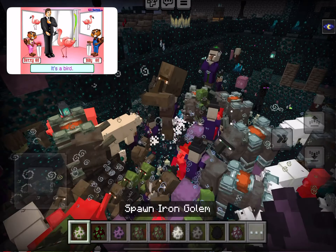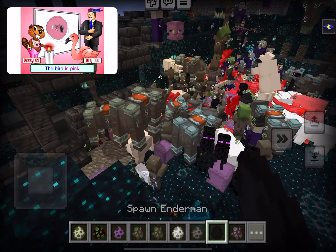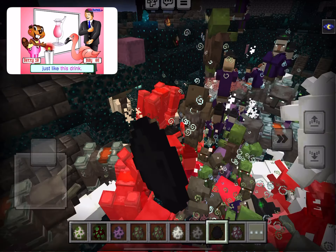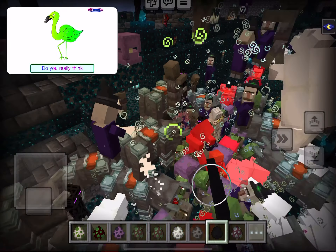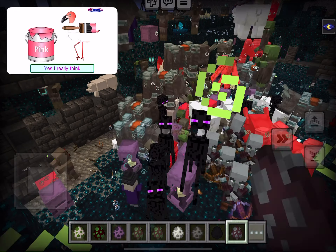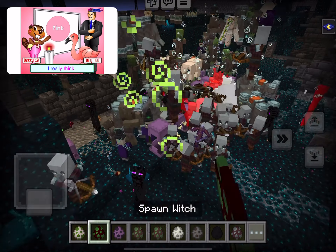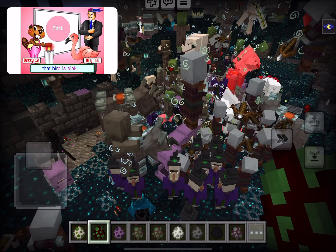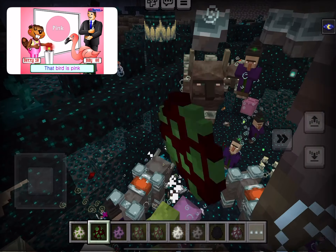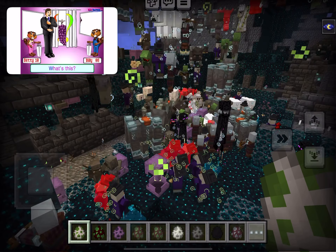What's this? It's a bird. What color is the bird? The bird is pink, just like this green. I really think this bird is pink. Yes, I really think that bird is pink. I really think that bird is pink. The bird is pink, just like this green. What's this?